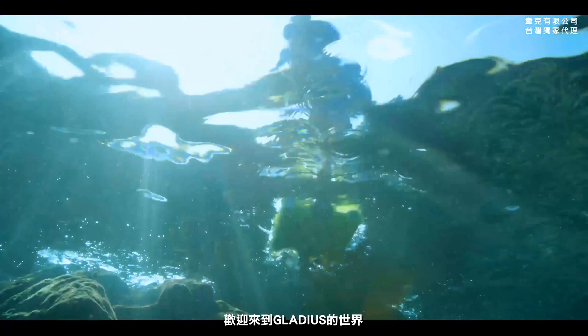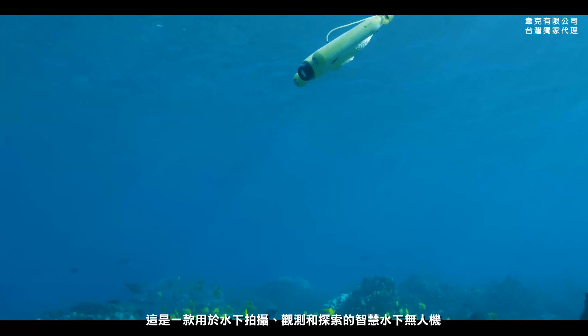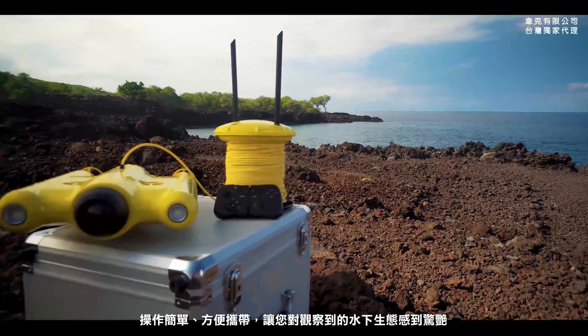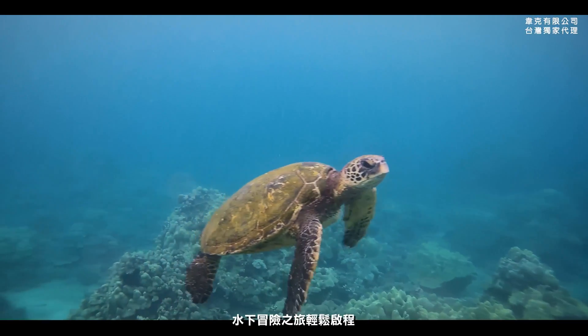Say hello to the Gladius, a smart submersible drone built for filming, exploring, and observing the underwater world. A portable and user-friendly device, you'll be amazed by the sea life you can find just below the waterline.